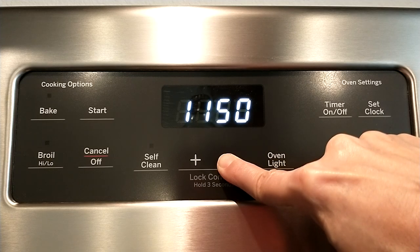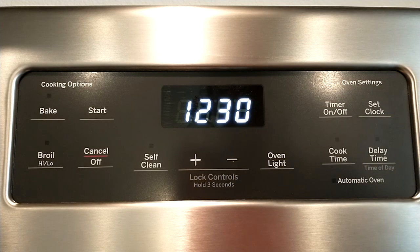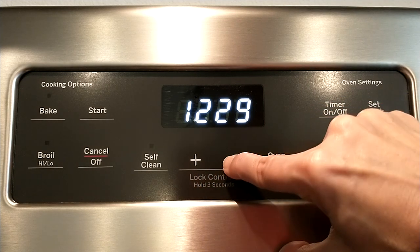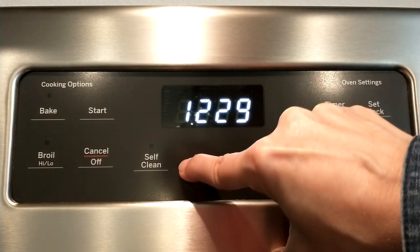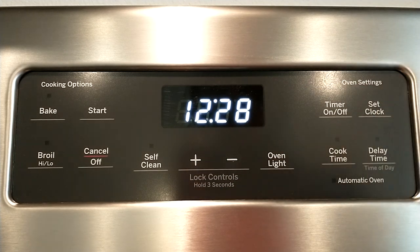At least there's a backwards option — with some clocks you have to go all the way around. So use up and down. Once you have the time correct, if you just need to change it by a minute, don't hold it down — just tap quickly. Once it's perfect, press Set Clock again.